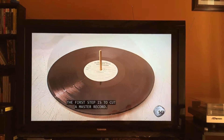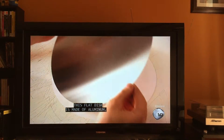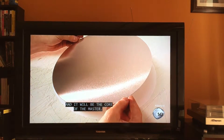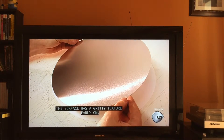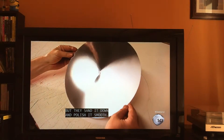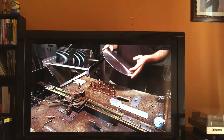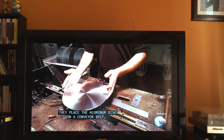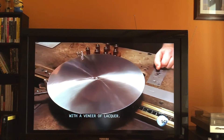The first step is to cut a master record. This flat disc is made of aluminum and will be the core of the master. The surface has a gritty texture early on, but they sand it down and polish it smooth. They place the aluminum discs on a conveyor belt, and they ride towards a device that will coat them with a veneer of lacquer.